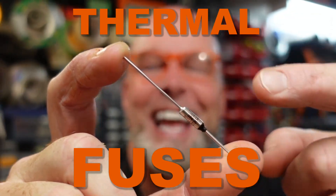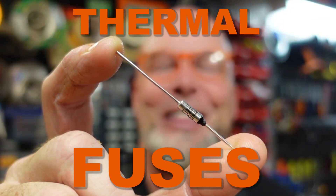Thermal fuses. It's time we had a talk about thermal fuses.